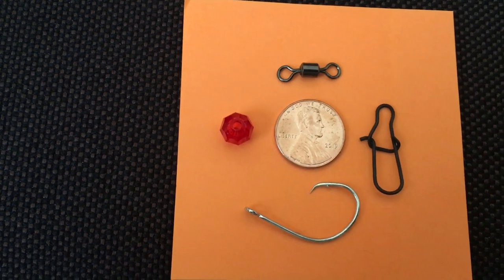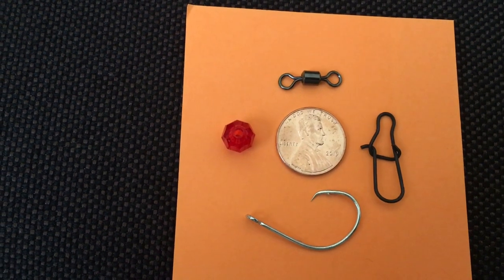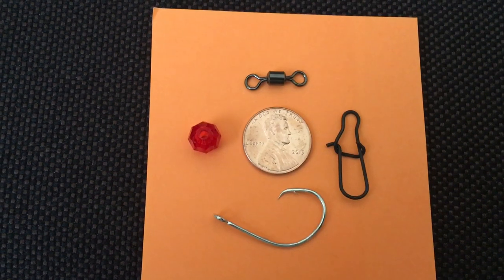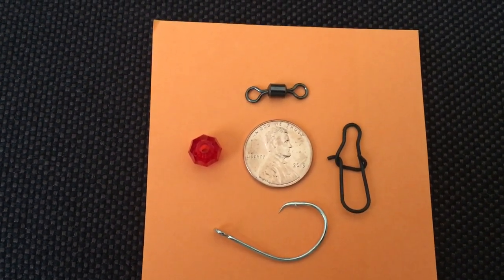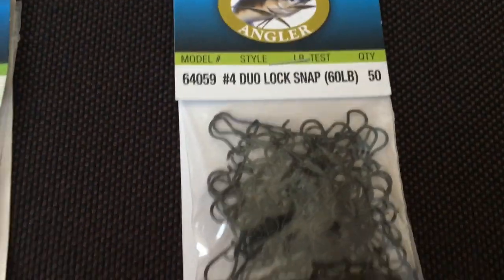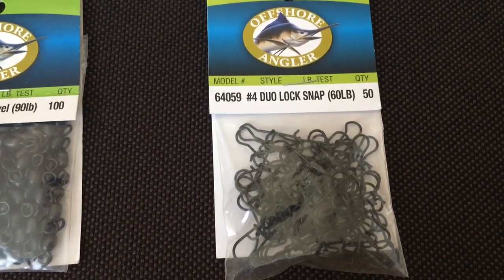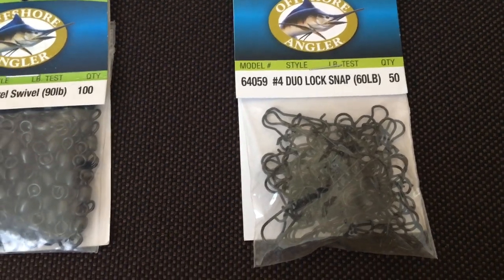Same thing with the dual lock snap swivel — you want to make sure you get a big enough snap because you'll want to take your sinker off easily. You'll connect the snap onto one of the supports going to your eyelets, and anything smaller is just a pain to work with. These particular dual lock snaps are also from Bass Pro, number four, and rated for 60 pounds.